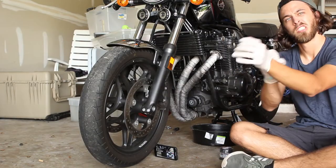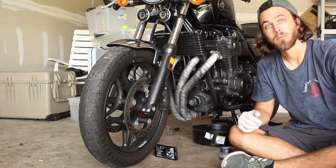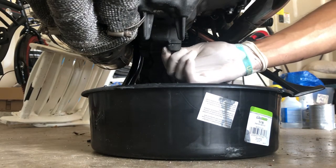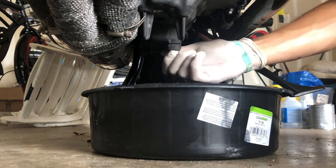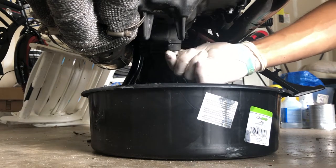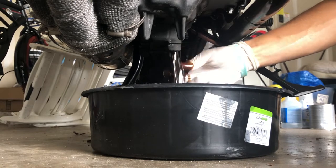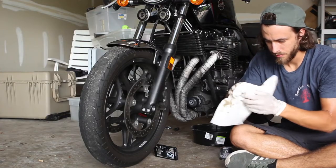Don't forget the gloves — it's a hot one today here in Florida, I'm sweating. Let's loosen that plug. Make sure you don't drop it and hold on to the gasket as well — I always like to push it down like that. There she goes. Alright, clean this guy off.